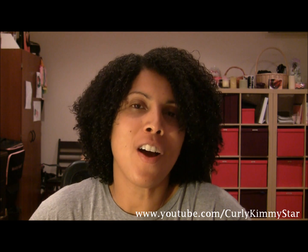Hey Natural Beauties, it's Curly Kimmy Starr, and I have a product review. I'm so excited - actually it's not really a product review, it's kind of a first impression review, which is my first time doing.